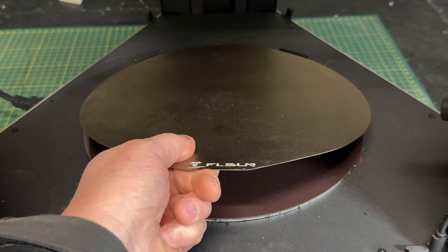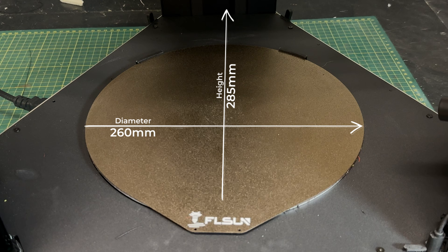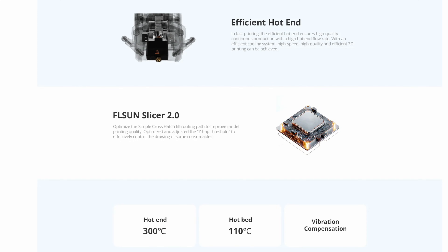Spec-wise, the workspace is round rather than rectangular — you have a diameter of 260 millimeters and a height of 285. The hot end is pretty impressive, getting up to 300 degrees Celsius, and the bed temperature can go up to 110.